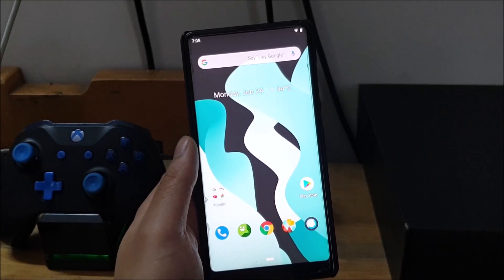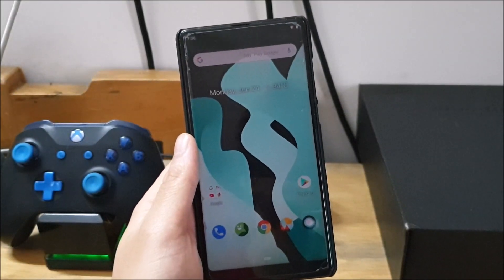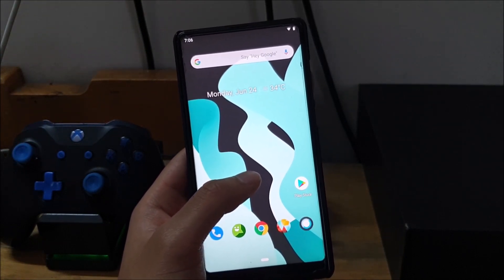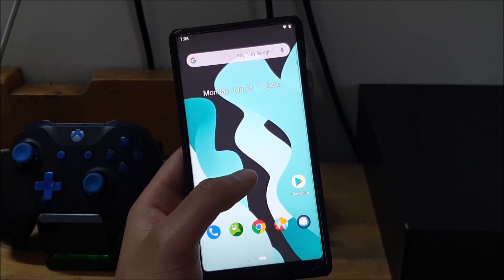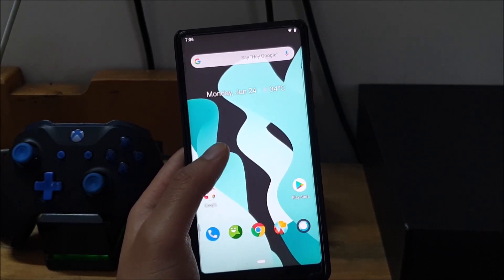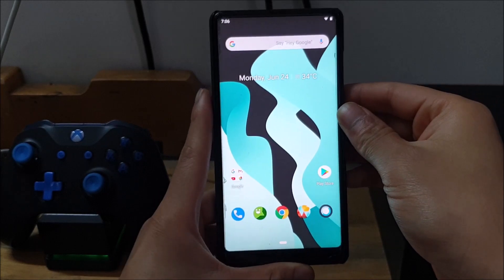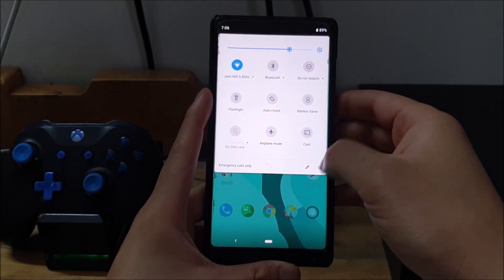The reason I'm making a video on LineageOS is because it is one of the most popular and stable ROMs — not to say there's anything wrong with Omni, Nitrogen, or Havoc, but LineageOS has a lot of stability and support. I was really excited to see an official release. It's been about a week to ten days since LineageOS 16 officially dropped for this device. I've been testing it, and towards the end I'll also show you how to install it, as you might need a different recovery.